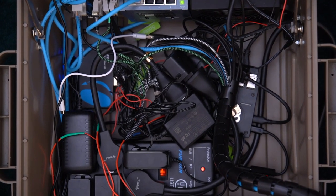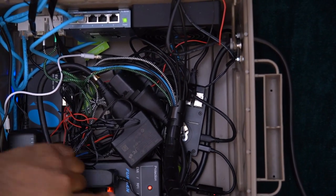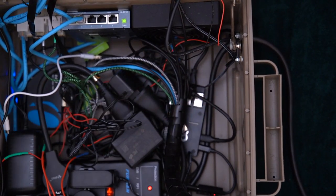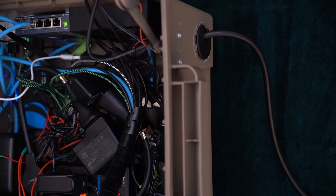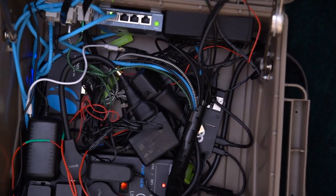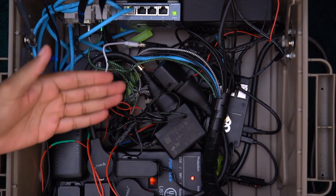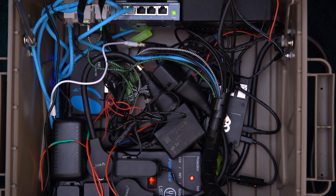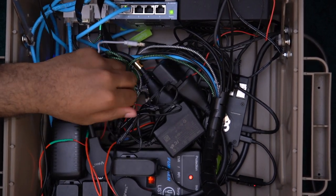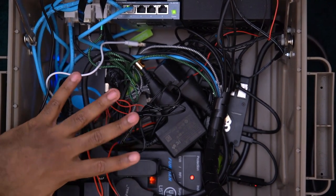I should also mention the power. The power strip is actually coming through a hole here, and this hole has a little grommet on it — which took me a little bit to find but I'd highly recommend it. The cord can't really be stored inside the box. I originally wanted to store the cord inside but as you can see it's pretty crowded in here with all the components crammed in.